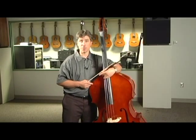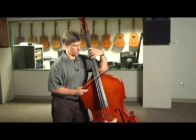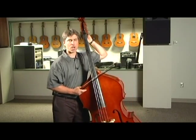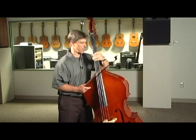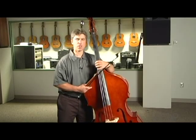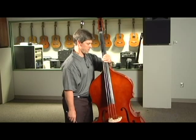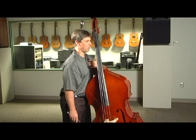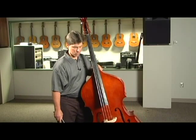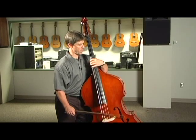First, we need to know how to hold the bass. The first concept is that you want the lowest machine peg to be about at the top of your left ear. So I adjust the end pin of the bass to that height. I start facing the bass, let it lean on my belly, and then turn about a quarter turn to the right so that the bass is leaning comfortably on me.